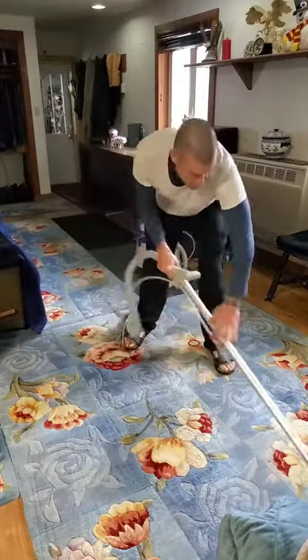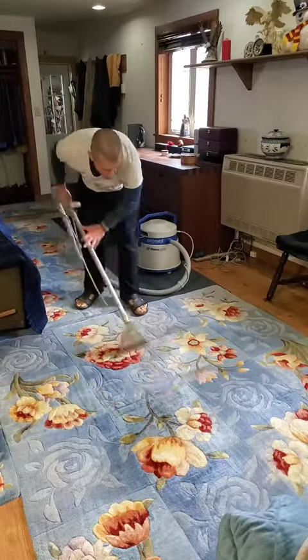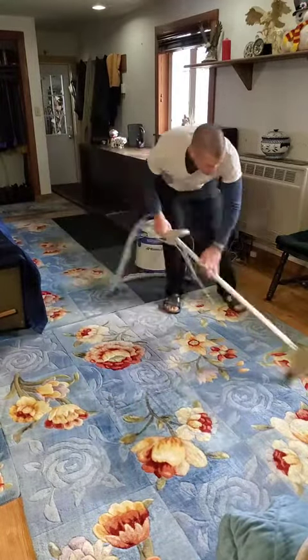It's time for the rug's quarterly cleaning. Just like your mom, they get dirty and need to be cleaned up. Again, just like your mom, we walk all over these things and they get nasty.